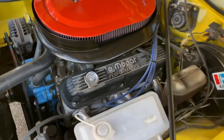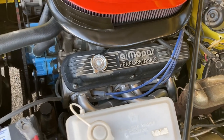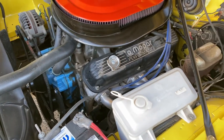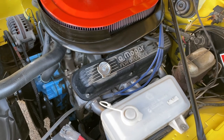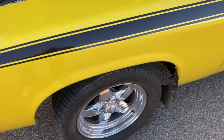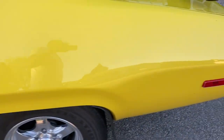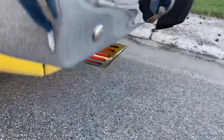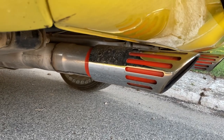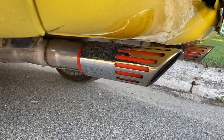I put TTI headers on it and I've had this engine apart a couple of times. This configuration is the best it's ever been. It's a roller camshaft with roller 1.5 ratio rockers, TTI headers to three-inch exhaust all the way back. A guy in Toronto years back made these three-inch machine gun tips. So this car is running three-inch exhaust from the headers all the way back, and these cars are big enough underneath that you do have room.